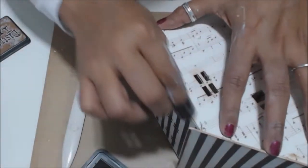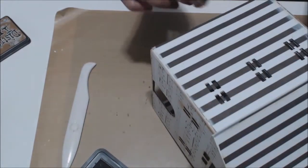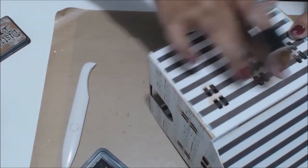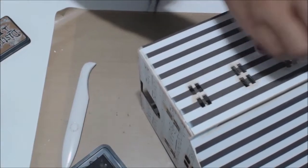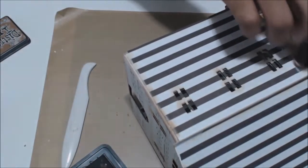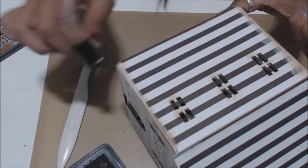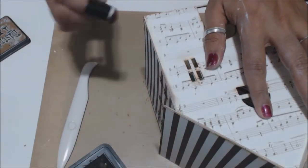Get your corners and your edges really nice and distressed. I love that look, I really do — it looks awesome.